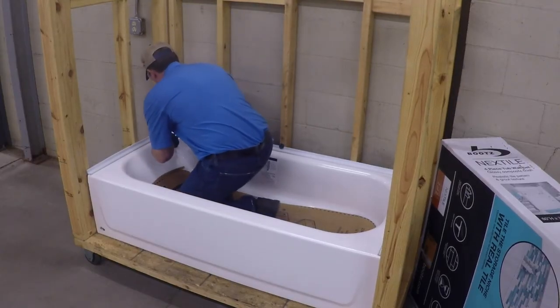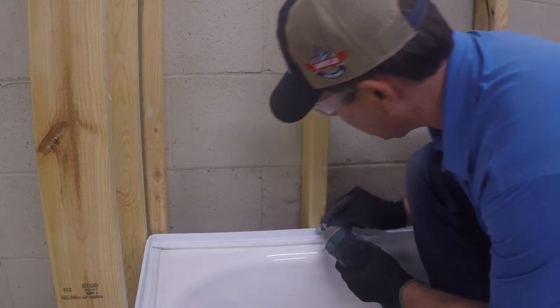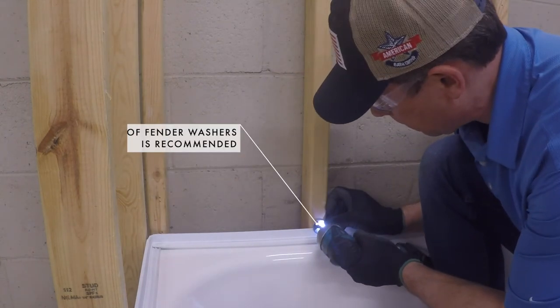Once leveled, simply secure the bathtub using wood screws by inserting the screw just on top of the flange and drive it in until the screw head meets the flange.